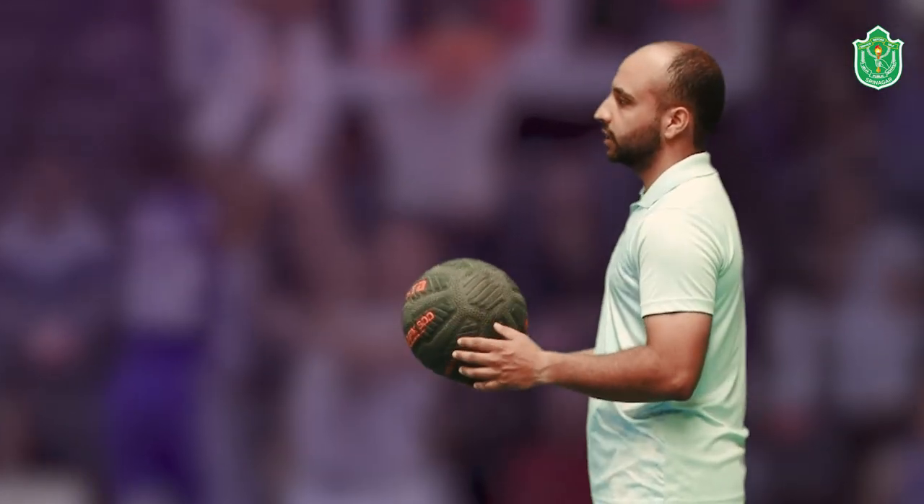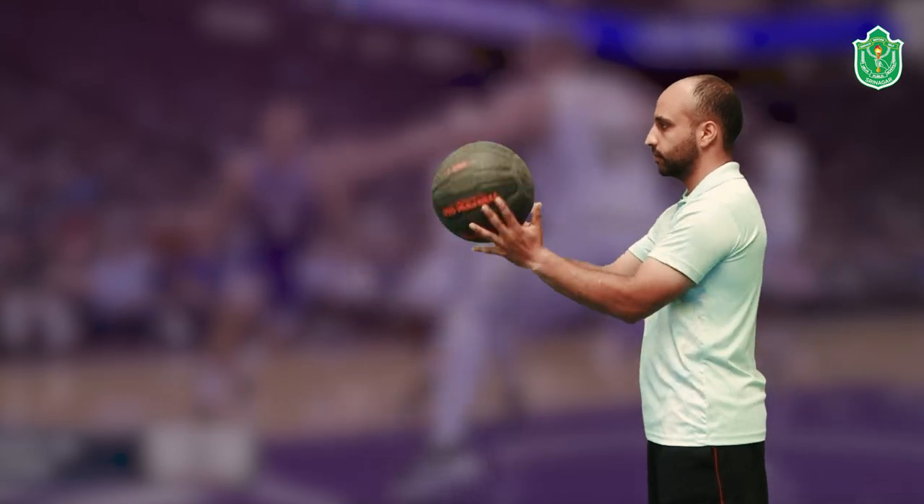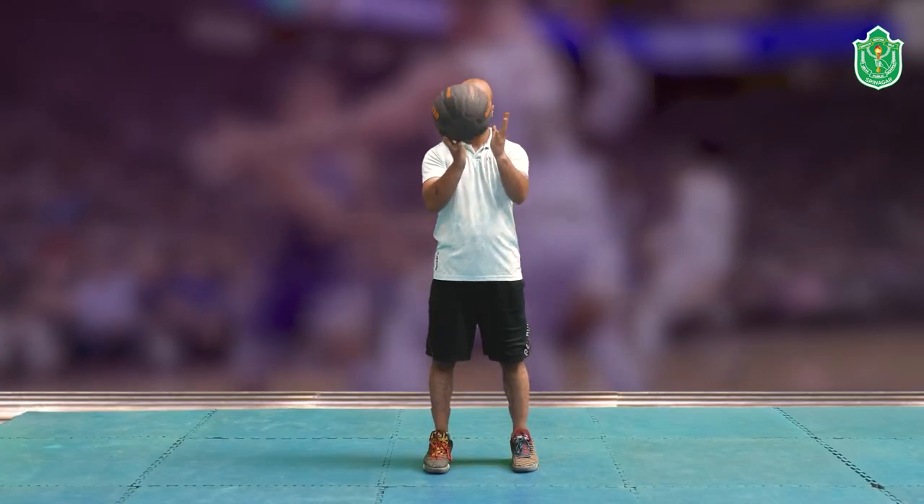Stand comfortably with feet shoulder-width apart. Keep the ball in frame and use your fingertips to take the ball from your waist up to at least head level. Perform ball tapping at least 8 to 10 times.